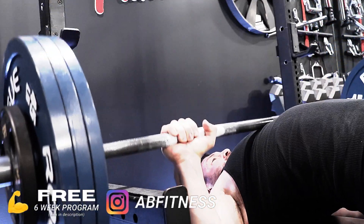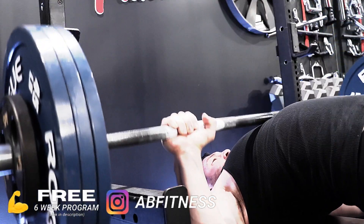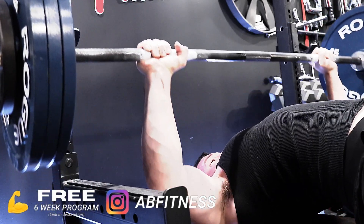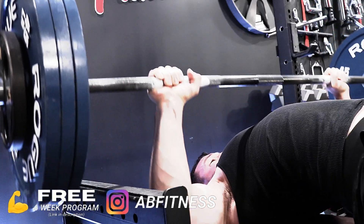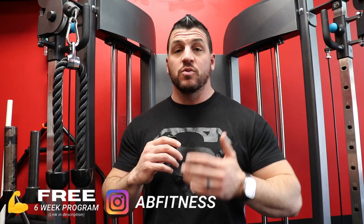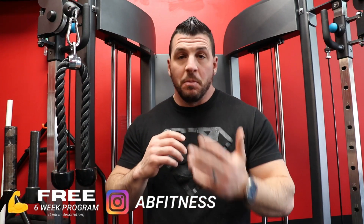Where cables and machines kind of fall short is the load versus the stimulus. Your body — nothing changes it faster than doing a heavy barbell bench press over doing a cable press. The load you're going to be using for a cable press is going to be a lot different than putting 225 on the bar and benching that. You're going to get a different stimulus and recruit a lot more muscles when you do those barbell movements.